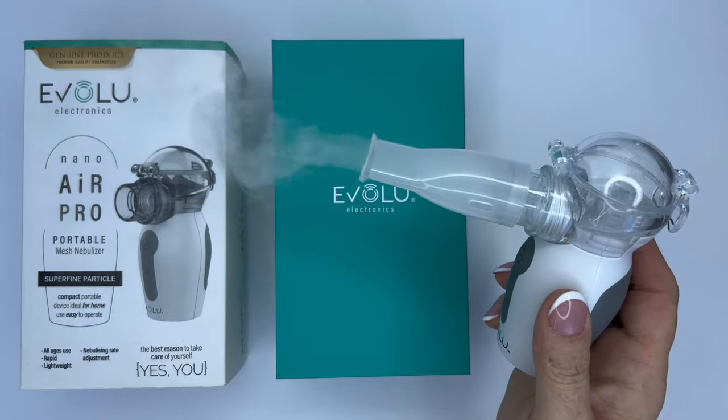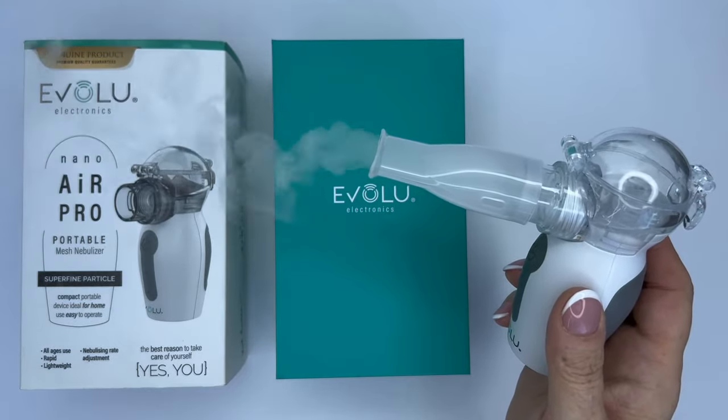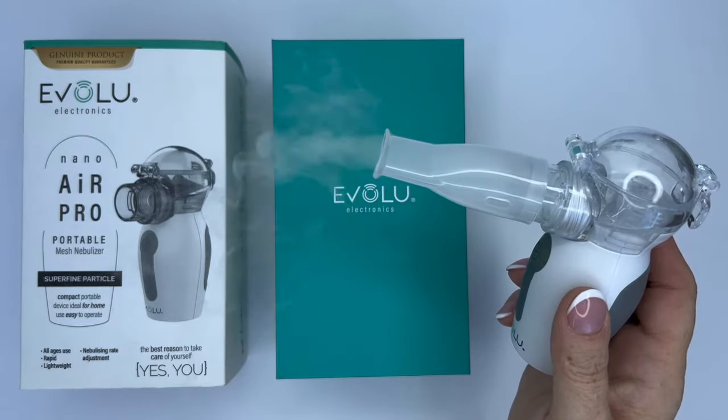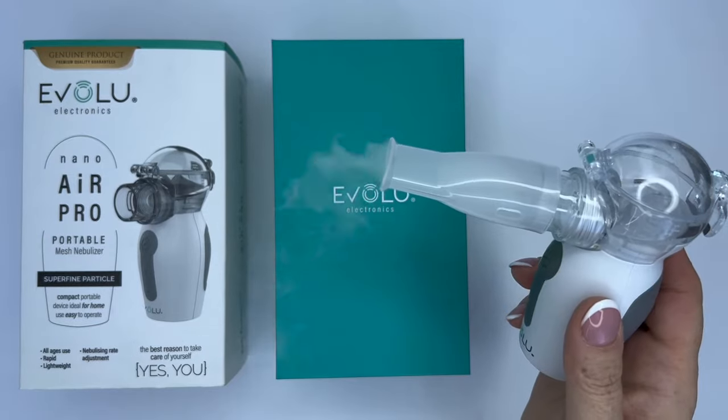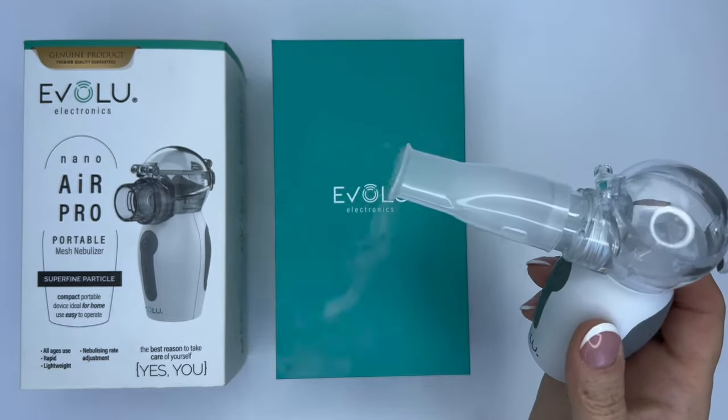The inhaler performs the inhalation process by converting the medicine into a light mist that reaches the lower respiratory tract. Regardless of the size of the device, in terms of functionality, it is as effective as any other inhaler.